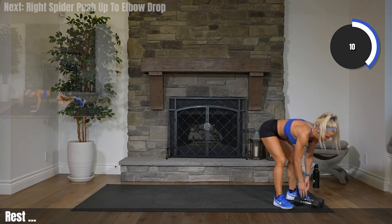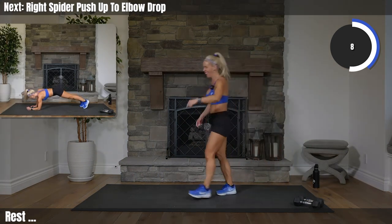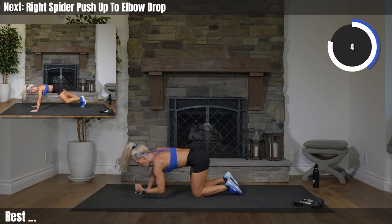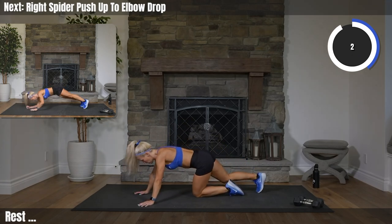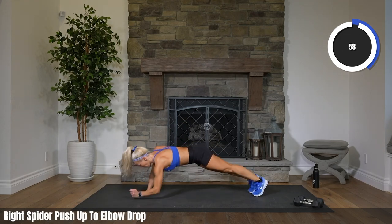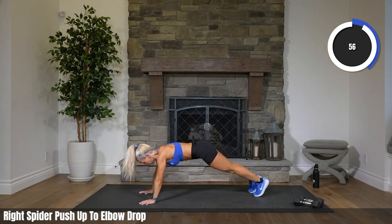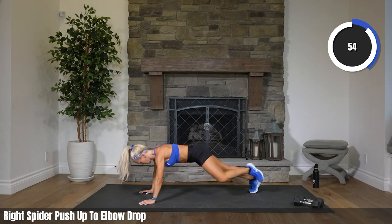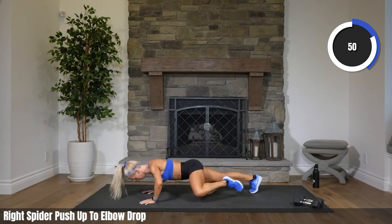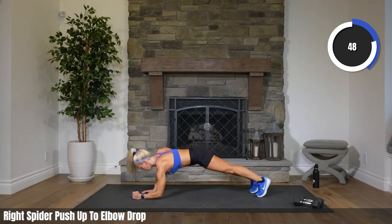We got those spider push-ups. I forgot about those. Right leg only, right knee only, coming in — one spider, one drop. Two, one. Let's go. One spider, one elbow drop. Right left, right left.